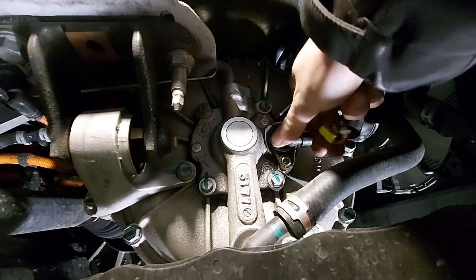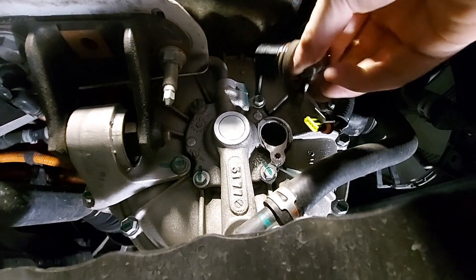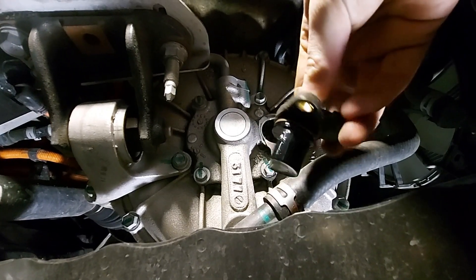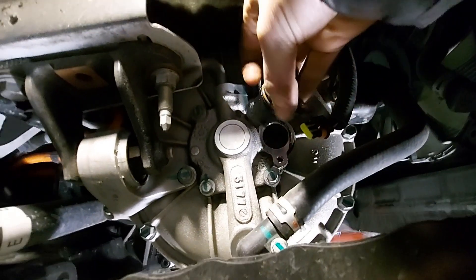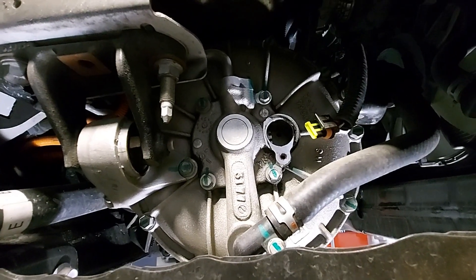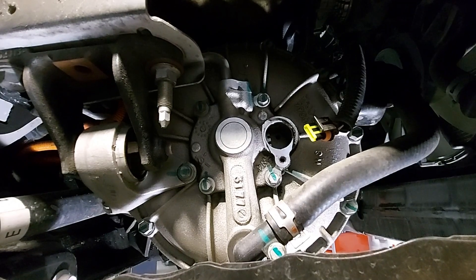Then we can remove the sensor just by giving it a gentle pull. We want to check it for any liquid on the sensor, as well as check the hole for any liquid as well. If you do see any liquid, that means your internal coolant seal is leaking and your motor is going to need to be taken apart to be rebuilt.